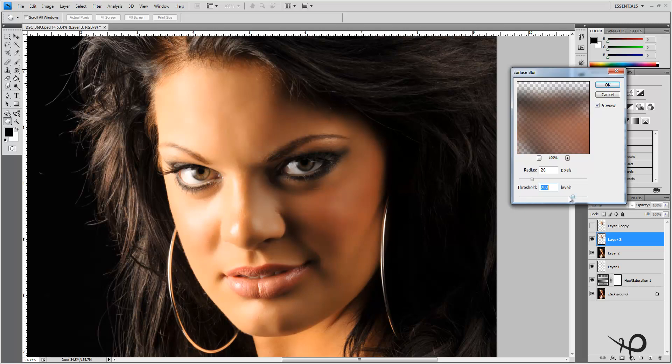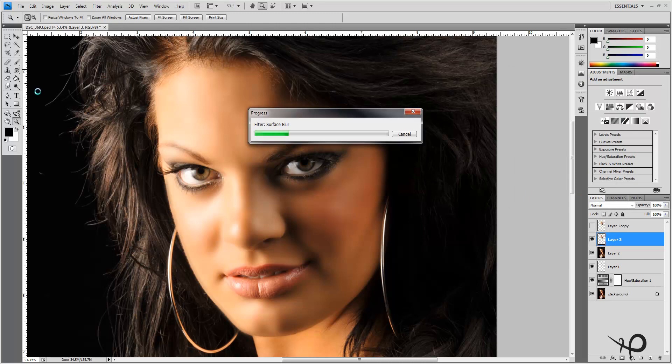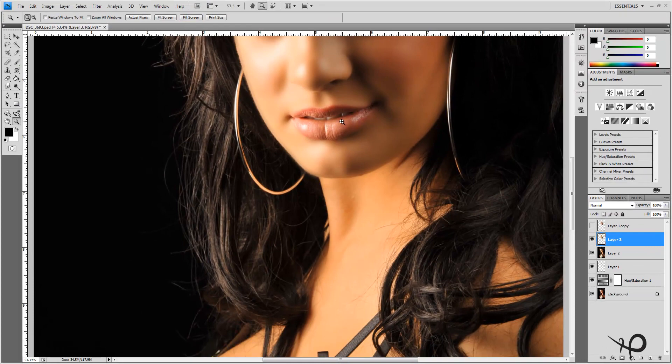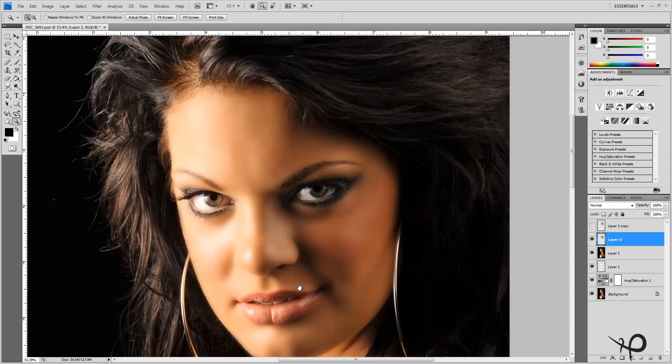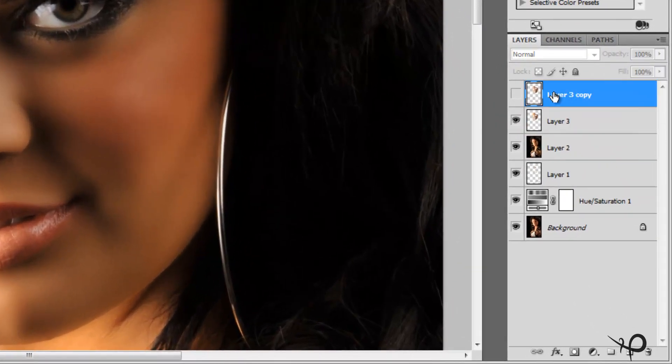Once we allow that effect to go through, all of our shadows and highlights are still there but the transitions between them are a lot softer, which is really nice. However, some skin smoothing tutorials will tell you that's how it's done and you're finished — but there's no detail here, nothing you can see except blur, and that's not what we want. Let's move Jerrica back to the center and turn that top layer back on.